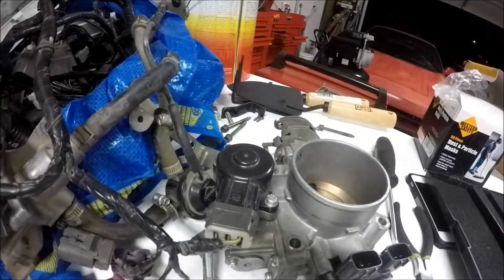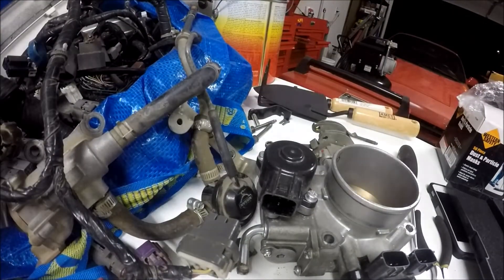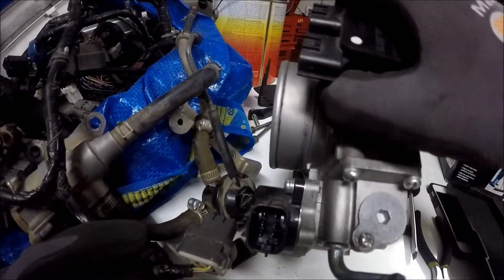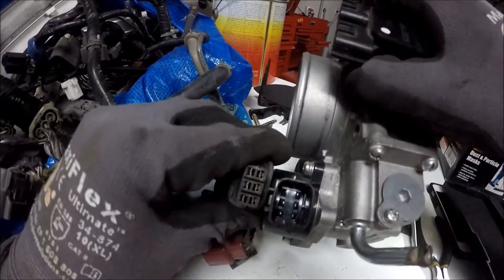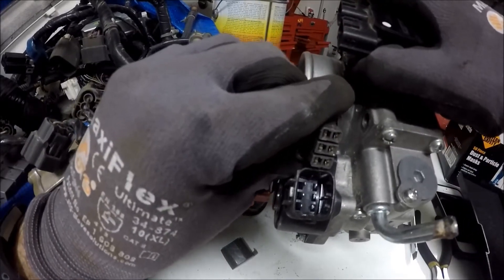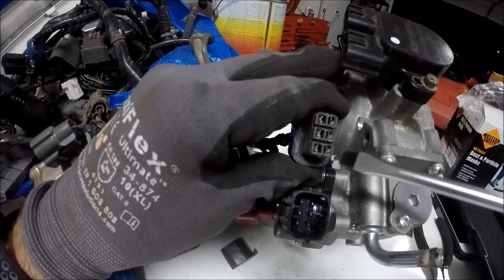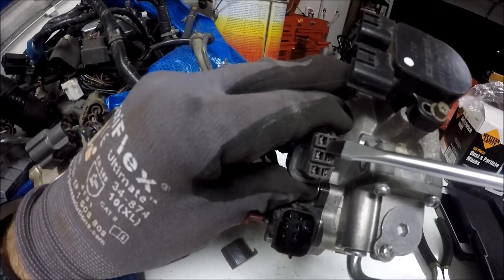Now that's solid. One thing — after you do get the connector in, you want to take a look at the pins and make sure that they're all even. Before I had it so only two of them were engaging. You'll want to look and compare and make sure everything is in line, because initially two of them were inserting into the actual connector and two were going into that blank space.